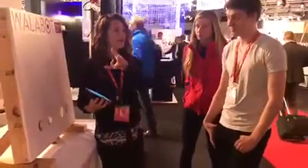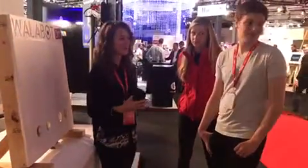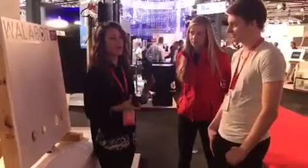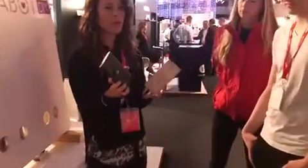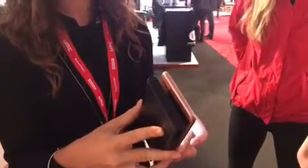Here's the Walabot DIY. This is the device — it attaches to your Android smartphone using a USB cable. You download the application on the Google Play Store for free and you're ready to go.